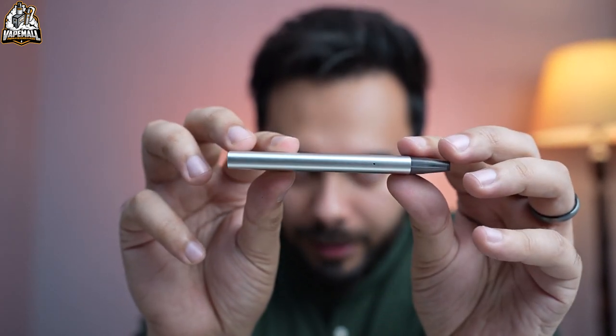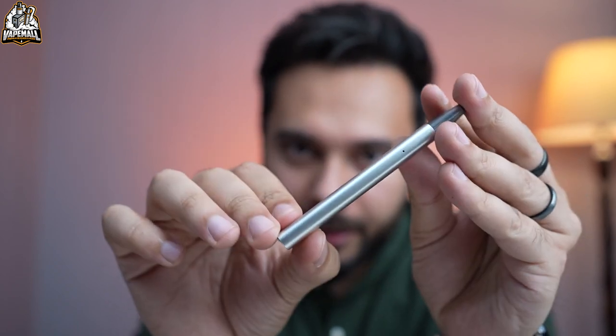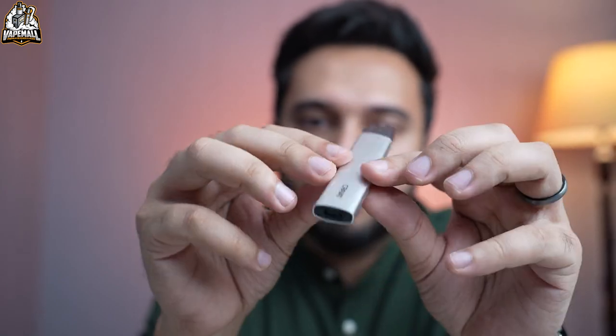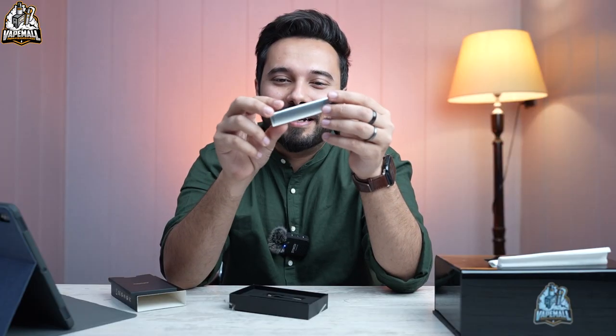This is how sleek this device is. You can use it comfortably. Jokes apart, if you had to cut a little lemon or orange you could use it for that too — it's that thin. It has a very beautiful feel, it's very sleek.